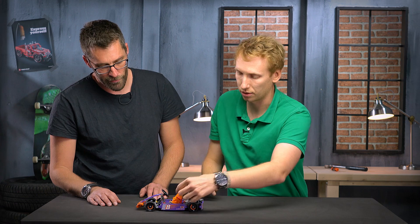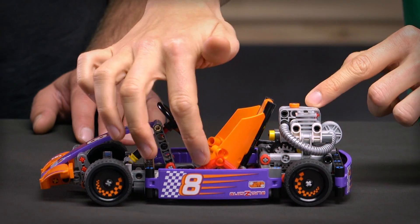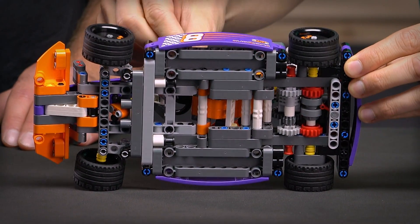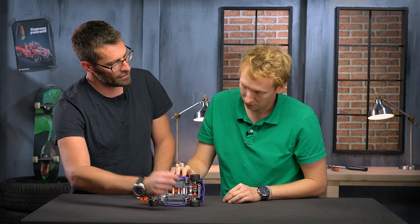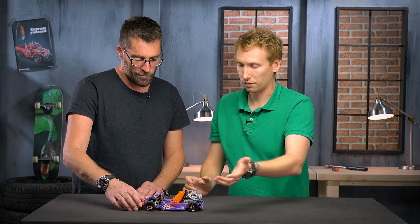You can also adjust the speed of the engine with this gear shifter here — just a simple button, and you can see underneath how it works. This one switches between high and low gear, so like that you can drive fast or slow.